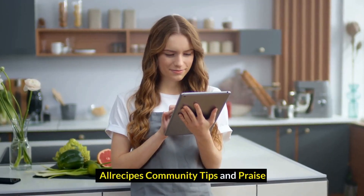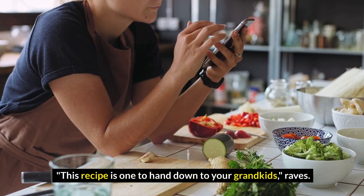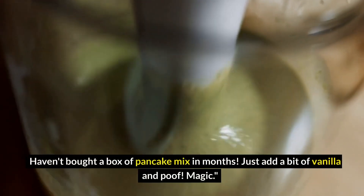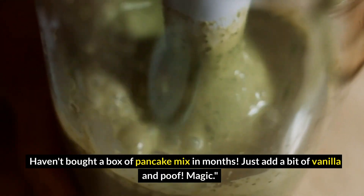All recipes community tips and praise: this recipe is one to hand down to your grandkids. Fluffy and delicious — haven't bought a box of pancake mix in months. Just add a bit of vanilla and poof. Magic.